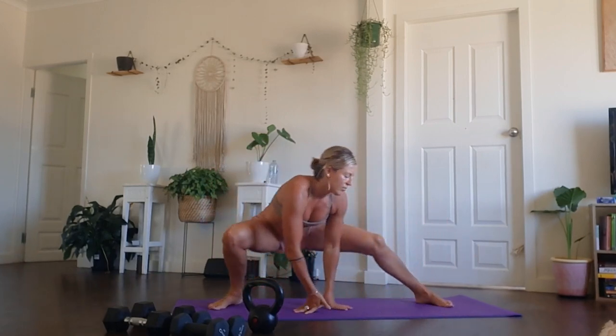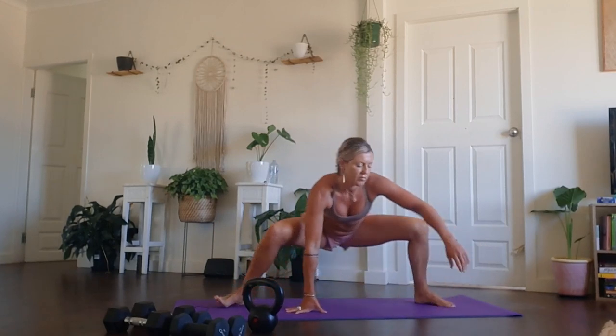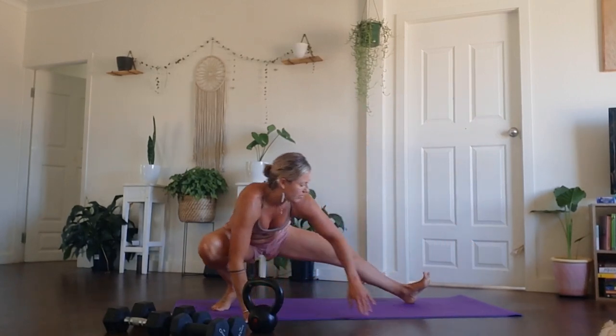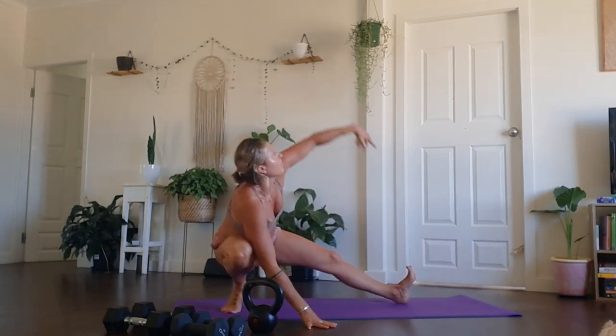Moving into a sliding Cossack lunge now, just side to side. Engaging the inner thighs, just feeling into the mobility of your body today. Checking in with the hips, the hip flexors, and the groin as to what they need. Always, always listening to your body first, not me. You are your biggest teacher, and your body will always tell you what it needs.